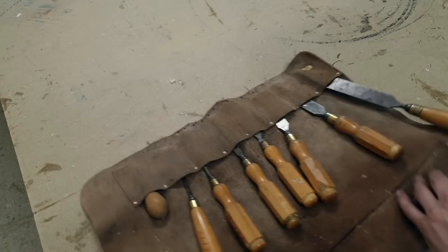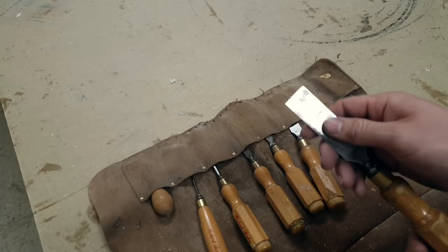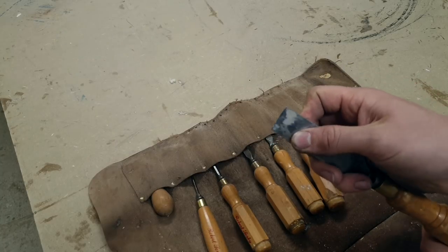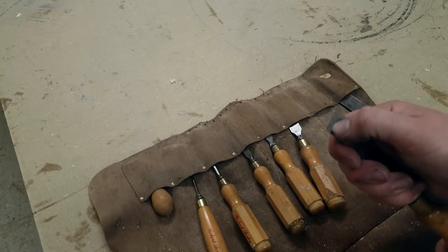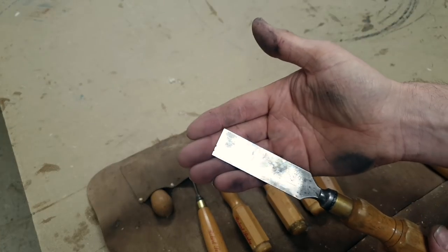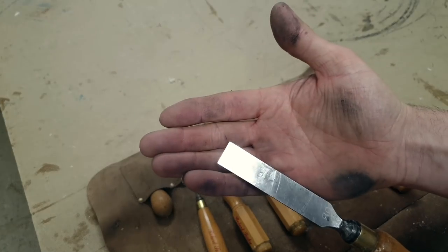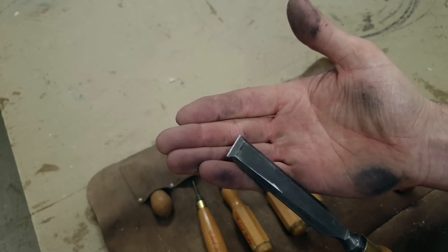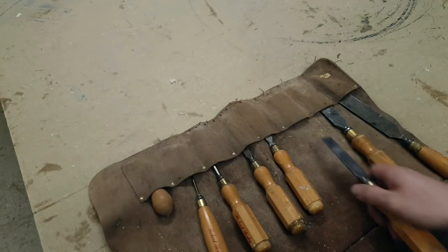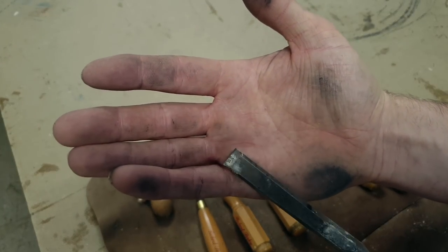Hello everybody, welcome back to the shop. Today we're going to sharpen the old chisels — it's been a couple of years since we had a grind on these. We're going to show what I do to maintain them, from a sort of daily sharpen when I need them for critical work, to what I do periodically to maintain the bevel or the grind.